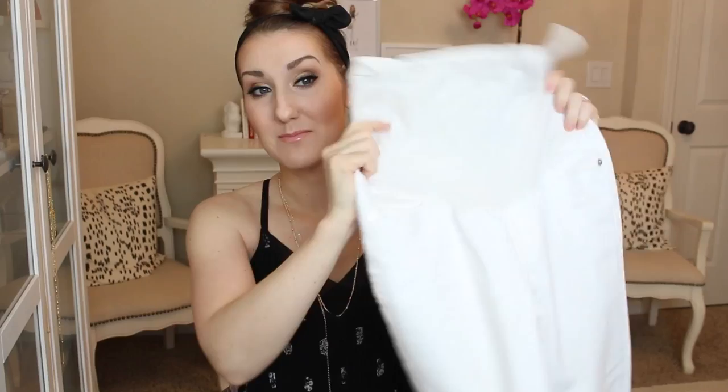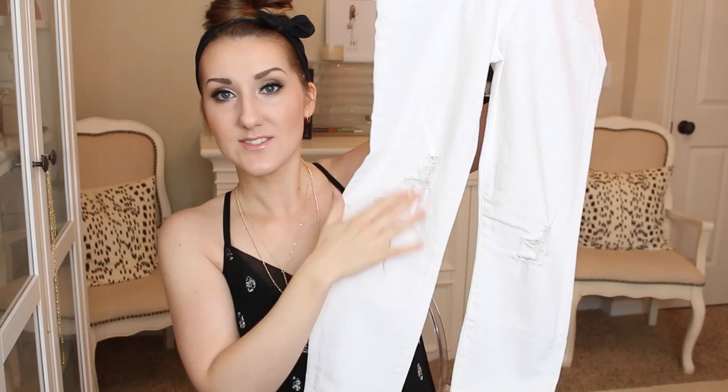These are my Citizens of Humanity maternity jeans — I love these. I distressed these myself, and you can kind of see I did them in a little varied pattern, and then I did the same thing on the other side.